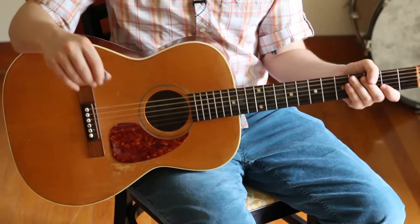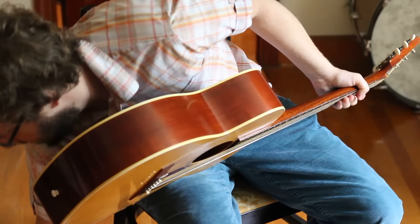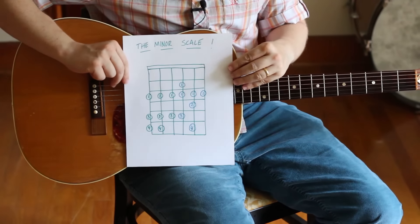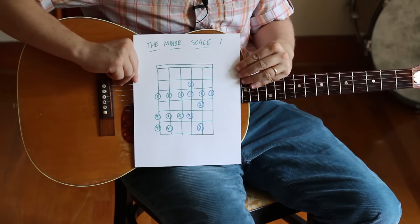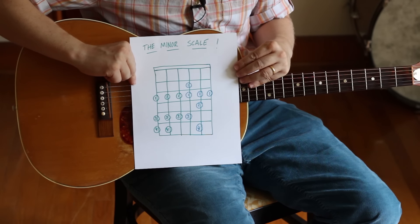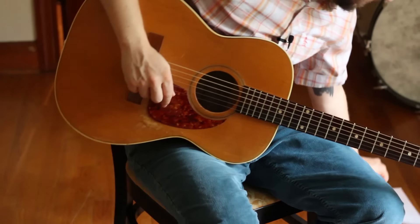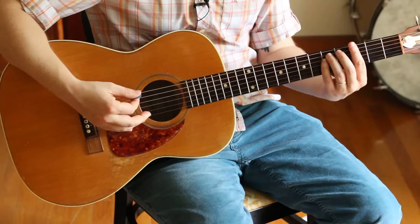The next scale is the sad cousin of the major scale — the minor scale. There's our minor scale. Let's take a look at that. We'll also do it in the key of G, so this time we'll be G minor.